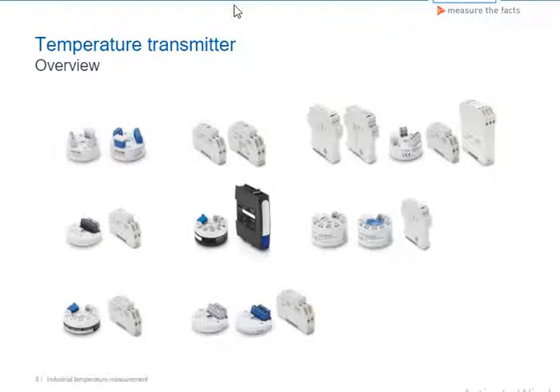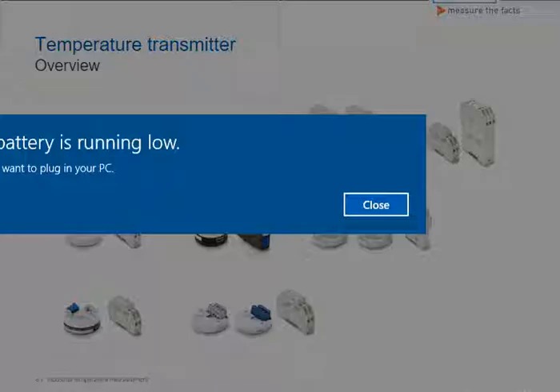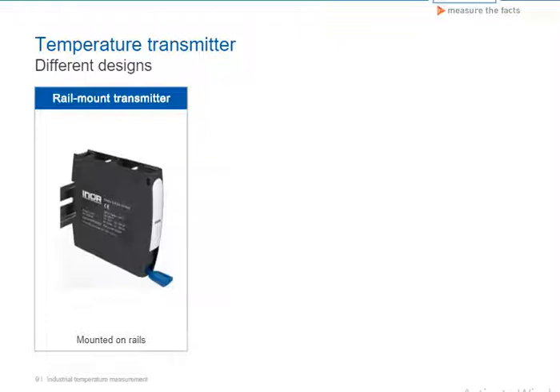Various types of temperature transmitters are used in practice. DIN rail converters are generally used for installation in control cabinets. These transmitters latch onto the rail and generally have the same hardware as the field transmitters.